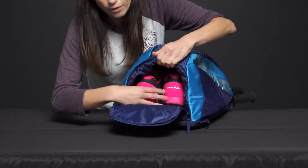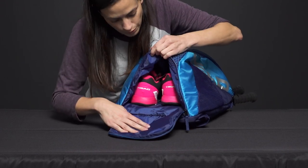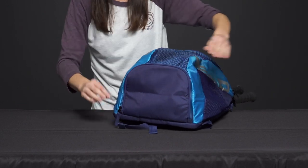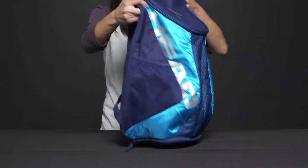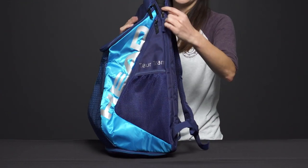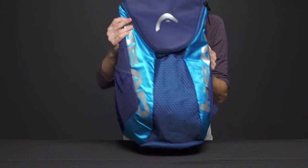On the underside of the bag, we have a nice spacious compartment for storing a pair of shoes, or if you want to use it to throw in some dirty clothes, you've got a nice space there for that. On the exterior of the bag on each side, we have two elastic mesh pockets — another great place to store a can of tennis balls or slip in a water bottle.